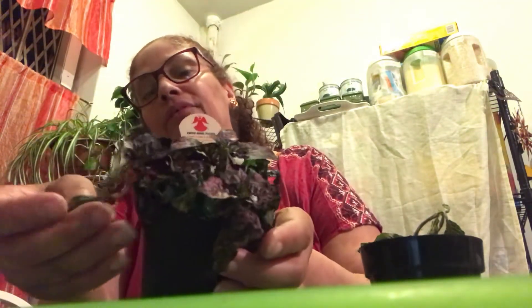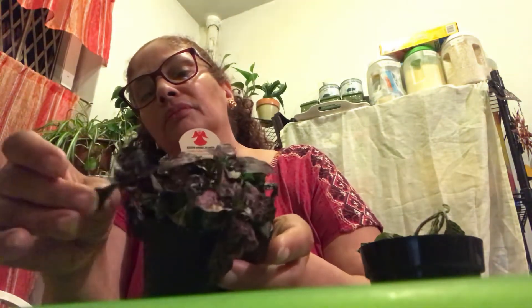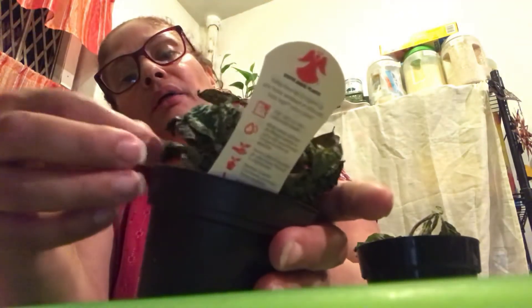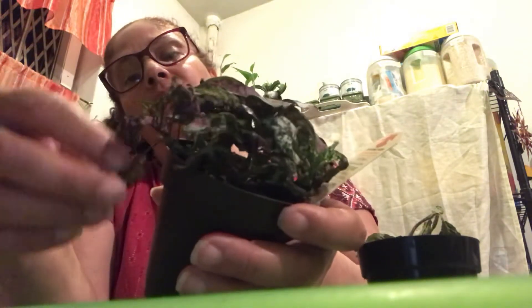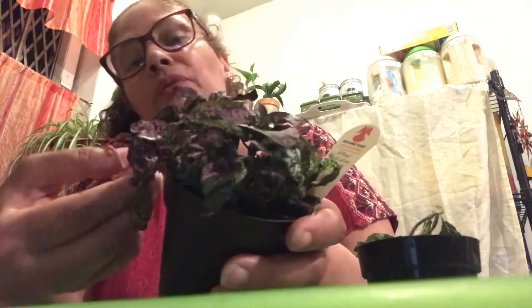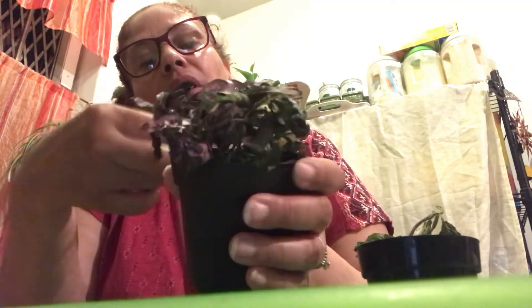This one is my polka dot plant. A lot of leaves didn't make it. I'll take these off — they're no good, they're not gonna come back. But I'm glad most of it came back, and I'll be trimming off the dead ones as much as I can.